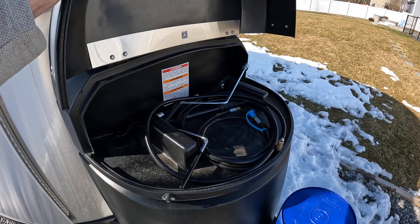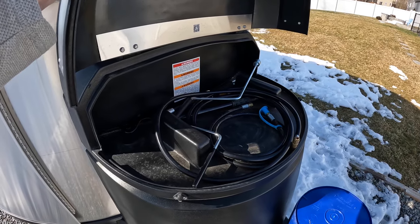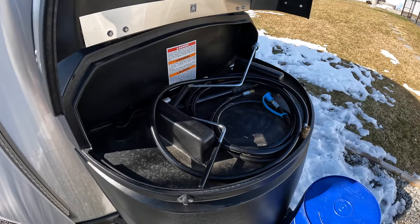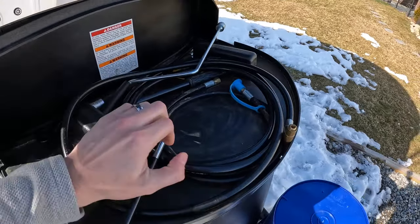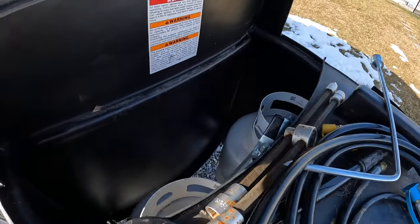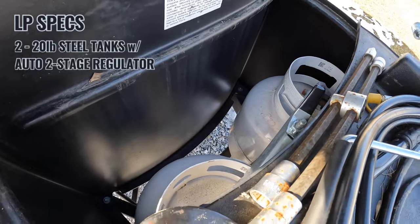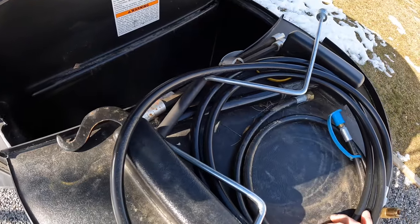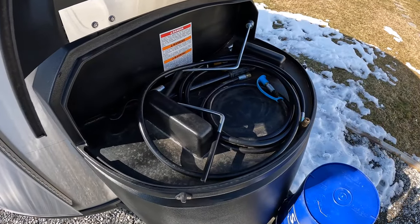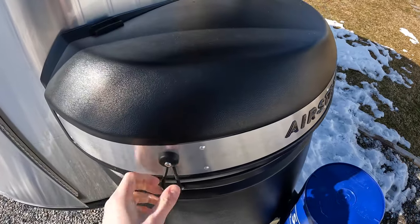We'll talk about some of our favorite mods and upgrades in a later episode. Front compartment here — two little bungees keep this closed. Open it up, you get a little wet storage there. Definitely would not put anything in it that you care about getting wet. We just store things like extra hose, propane hose, folding tire gear, stuff like that. But when you lift this up, inside you've got two 20-pound propane tanks, and it's set up so that when one runs out it'll automatically swap over to the other.